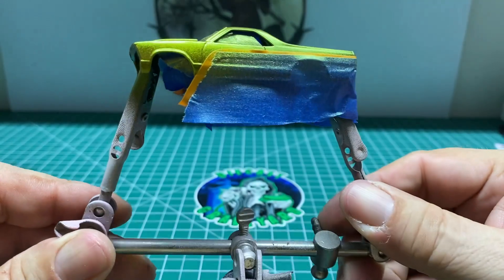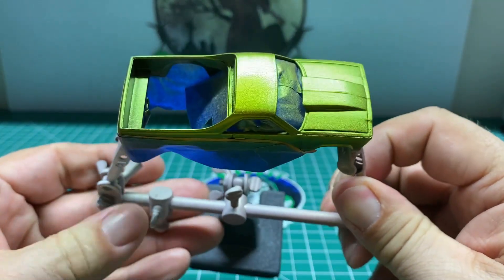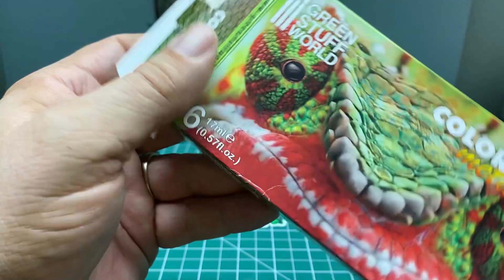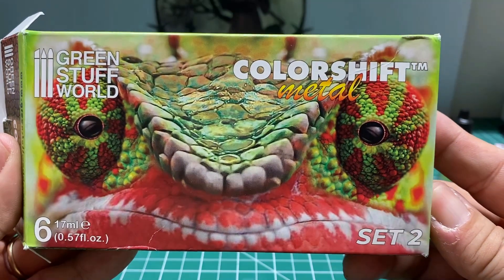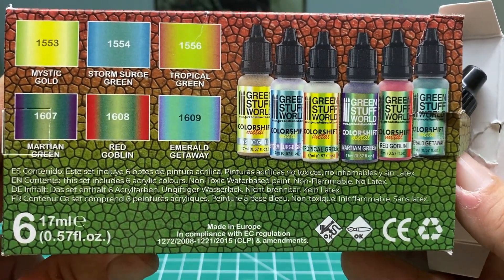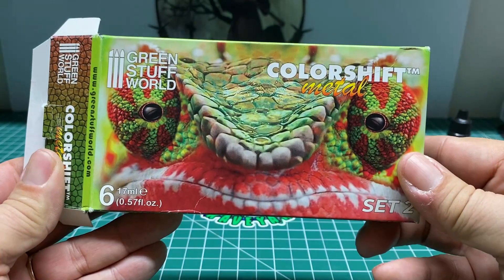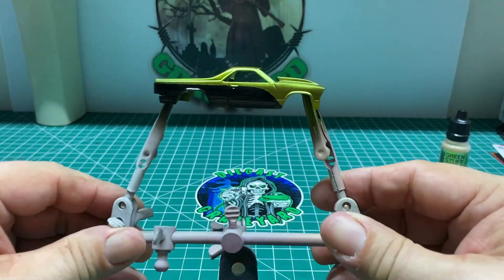Here's the color-shifting paint. My friend Paul over at Pimp My Die Cast in the UK recommended this paint. I had used another brand before, but this stuff has a very fine metallic and reflective ability to it. So far this is pretty good stuff — I like it. Here's some of the different colors that come in the kit. I got this kit off of eBay, and it seems to work really, really well. This is what I used for my color-shifting paint.